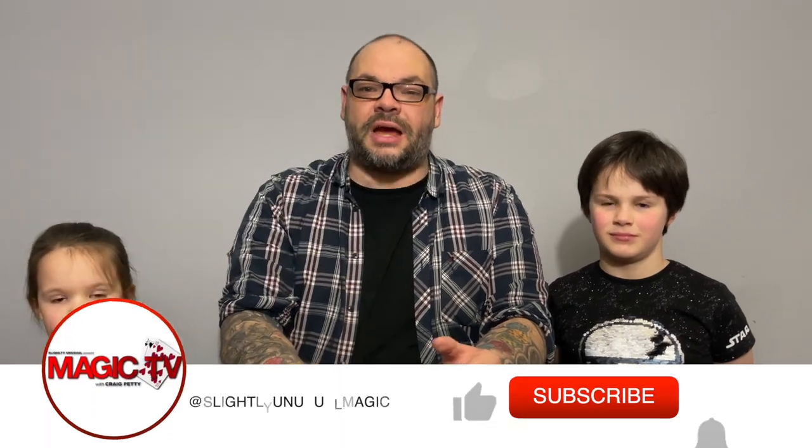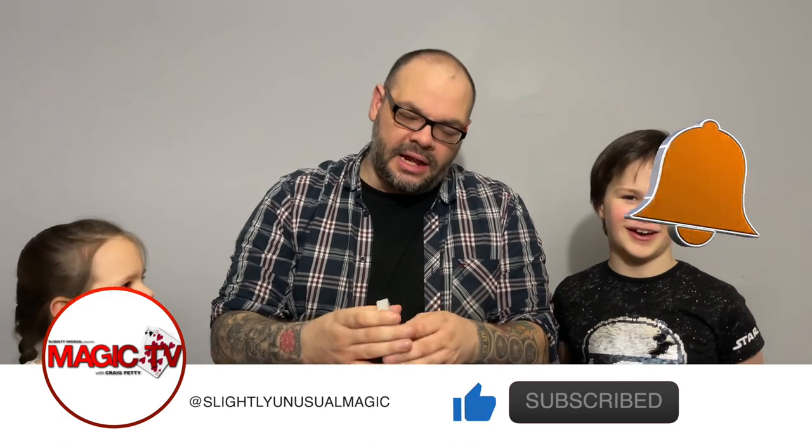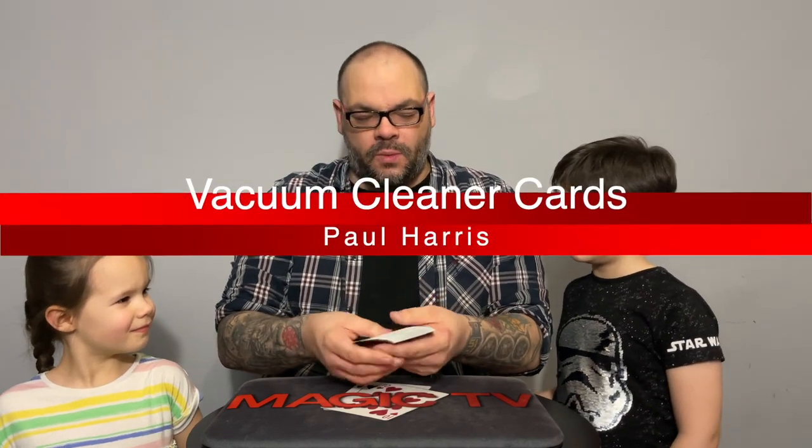Hey guys, welcome back to Magic TV, my name is Craig, it's six o'clock, it's time for another magic live. I am here with Ryan and Anthea — say hi guys. One of my favorite magicians is a guy called Paul Harris, and this is a Paul Harris trick. We're going to be doing something called Vacuum Cleaner Cards today.